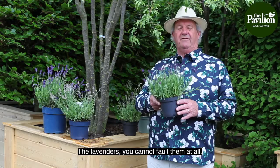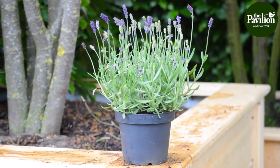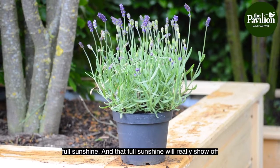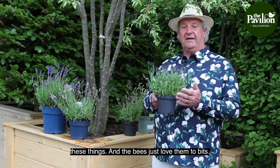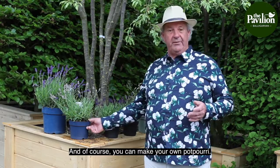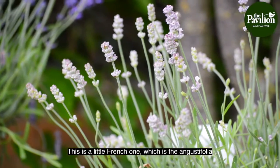The lavenders — you cannot fault them at all. They need, as you know and I've mentioned before, full sunshine, and that full sunshine will really show off these things. The bees just love them to bits, and of course you can make your own potpourri. We have all sorts of varieties here, and this is a little French one.